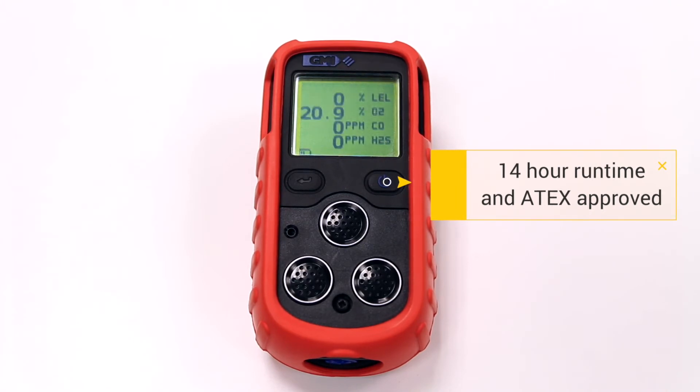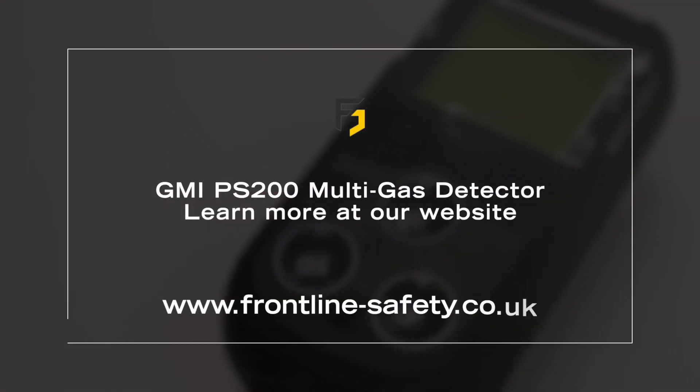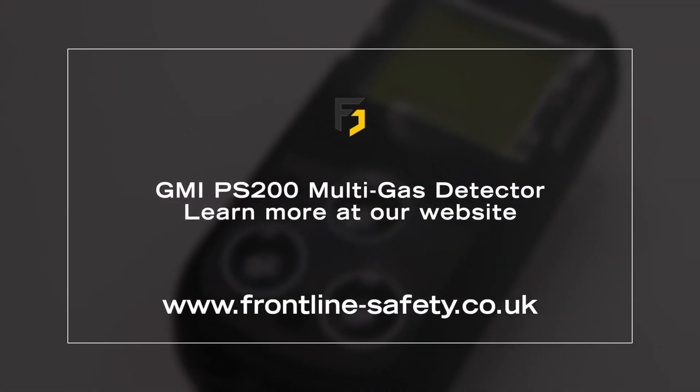For more information on the GMI PS200 multi gas detector, visit frontline-safety.co.uk.